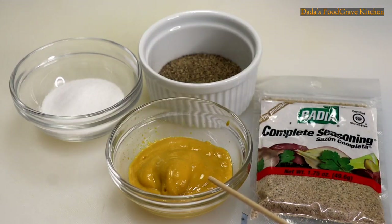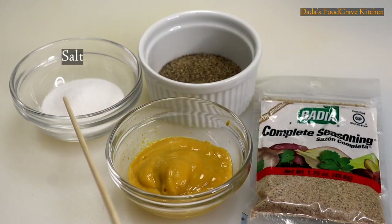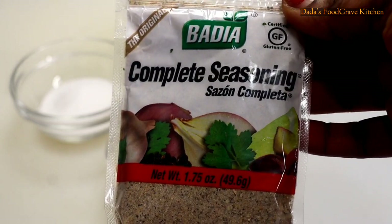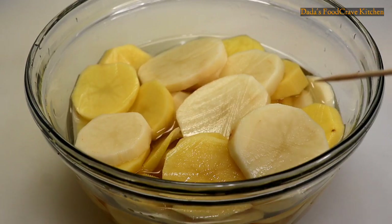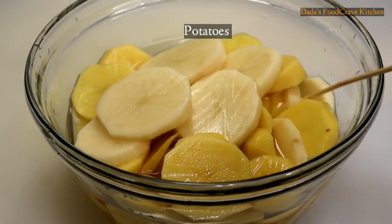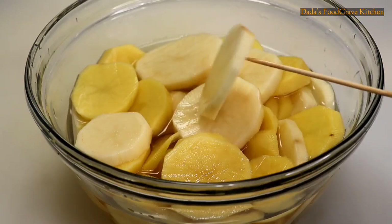You're also going to need some mustard, black pepper, and salt to taste. I am also going to be using this complete seasoning package that I bought from my local grocery store. I'm also going to add some potatoes, which were cut, washed, and soaked in salt water.